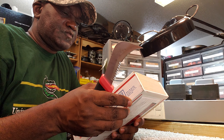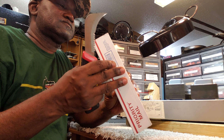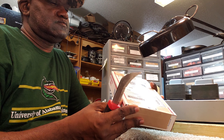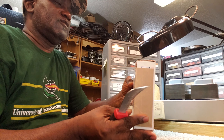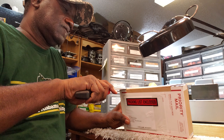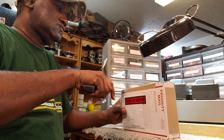So it came from an electronics company up in Trevor — whatever it is.